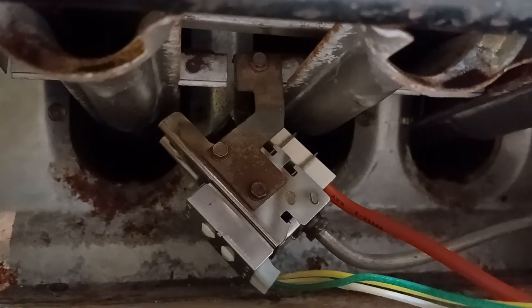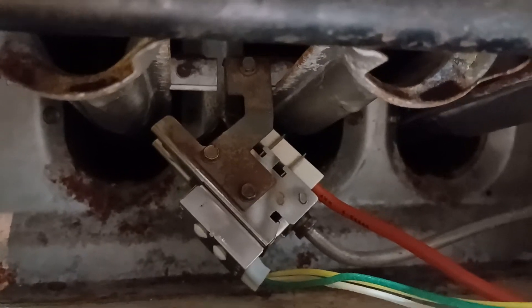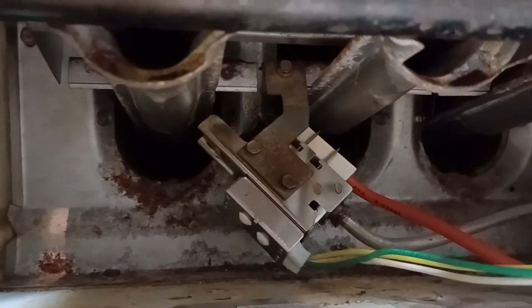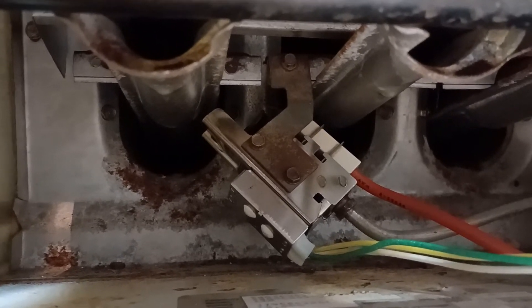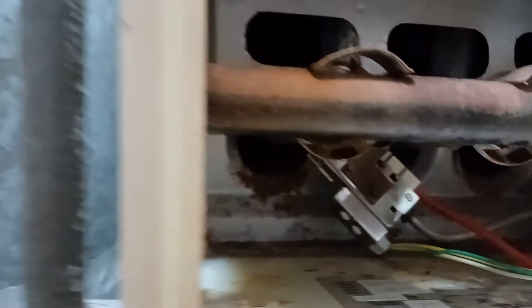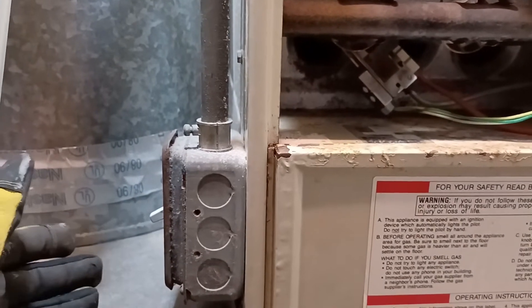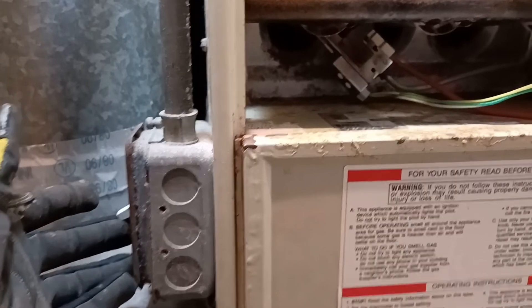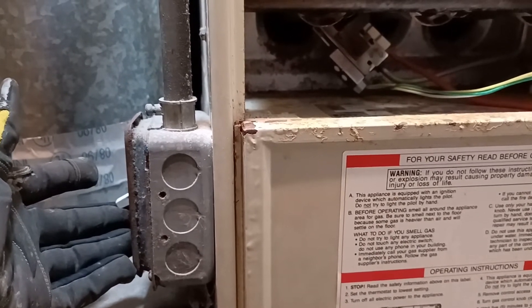The pilot assembly is installed. I'm going to test it to show you why it won't light up the pilot light, because the gap is too close between the igniter and that sheet metal where the gas comes out. So I'm going to switch it on. I already have my thermostat upstairs set to call for heat. Once I switch this on, it's going to click, click, click, but it will not light up.